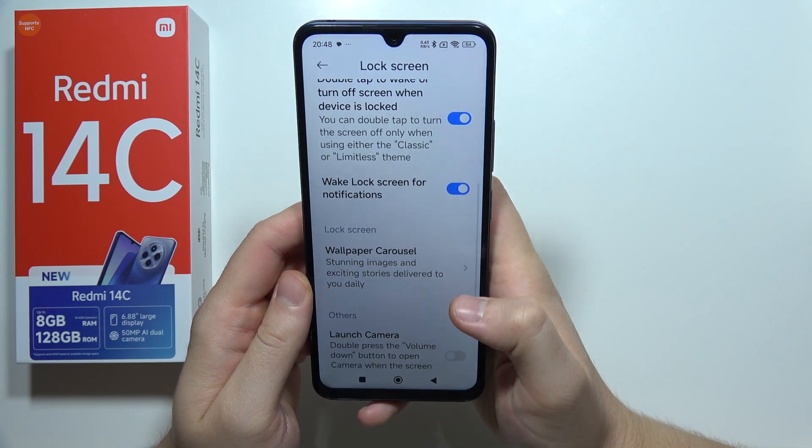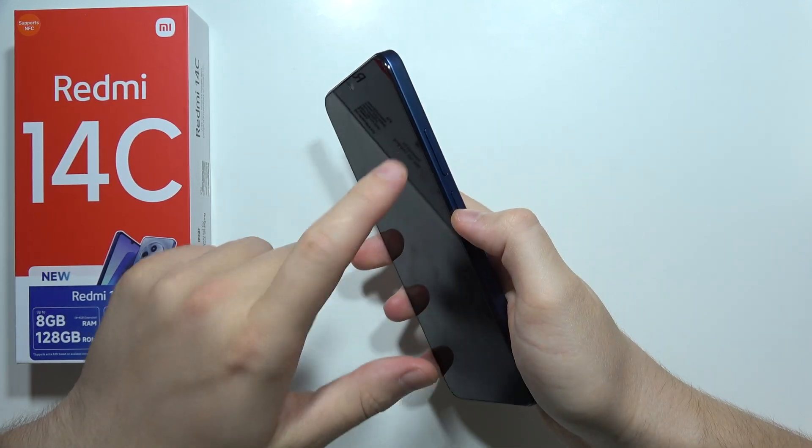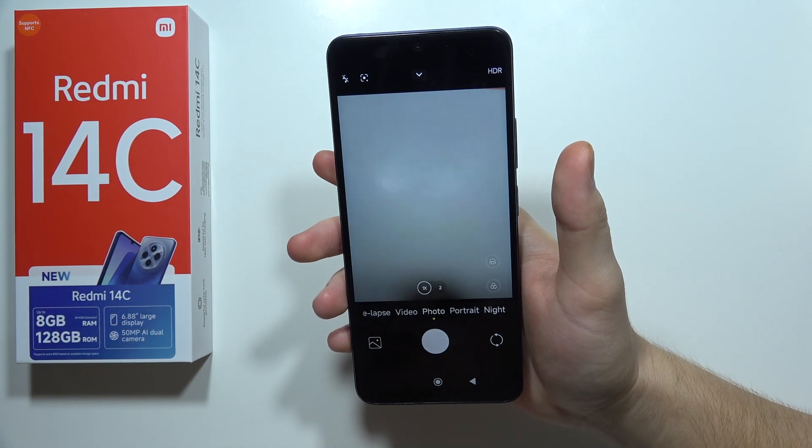Next, we've got another shortcut for the camera. When you turn off the screen and then quickly double tap on the volume down button, it will actually open the camera application.